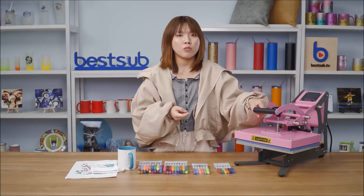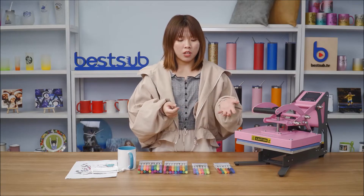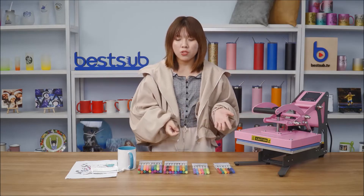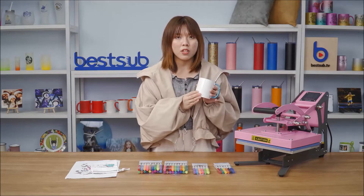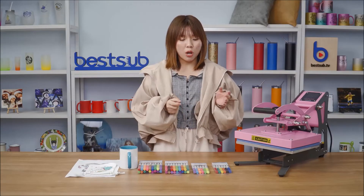After finishing your artwork, you can use a heat press machine to transfer your design onto fabric items, and also hard flat items such as sublimation coasters and ceramic tiles. If you have a mug press, you can even transfer your drawings onto mugs, bottles, and tumblers — anything with a sublimation coating.